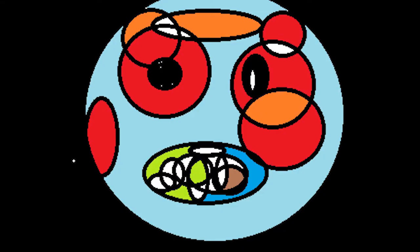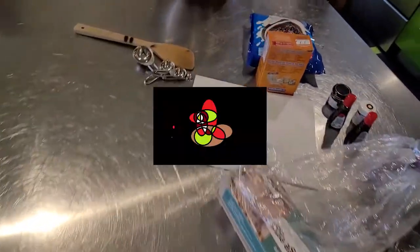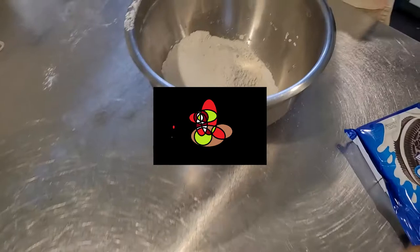Look at that person right there — he's showing his face. Let's turn around and see. Okay, so now we go on to ingredients.